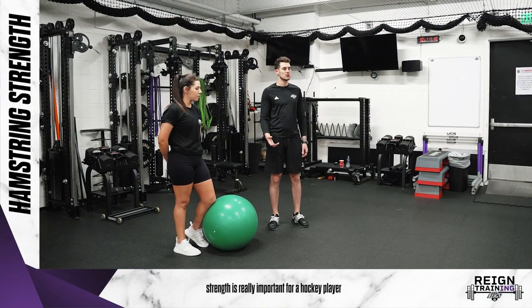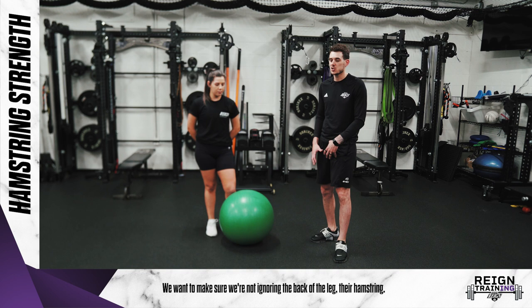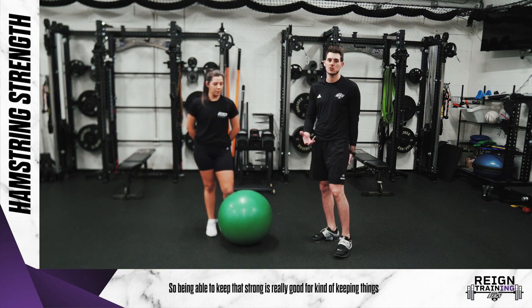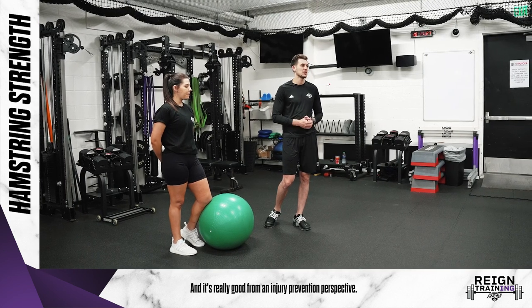Hamstring strength is really important for a hockey player because a lot of the work that they do on the ice focuses on the front of their legs — it's a lot more quad focused. We want to make sure we're not ignoring the back of their leg, or hamstring. Being able to keep that strong is really good for keeping things even with your leg and it's really good from an injury prevention perspective.